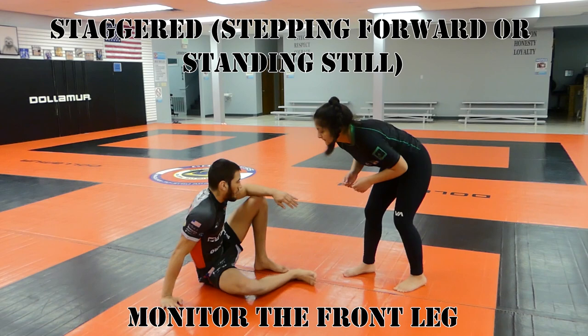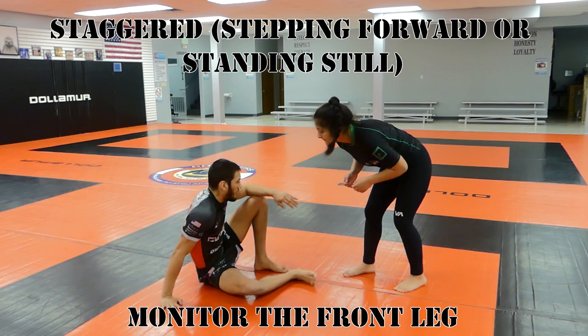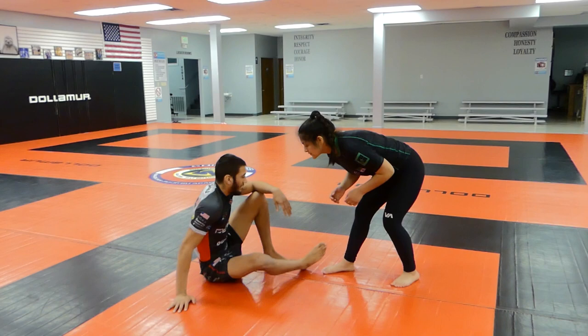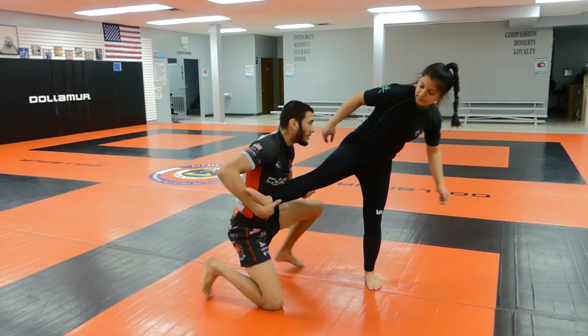Now let's talk about monitoring the front leg. Two ways I like to do it: one, I'll jam their foot when they try to step forward; two, I'll hook behind their ankle so when they try to step back or lift their leg, I pull it out, bringing it to my hands, and then wrestle up off of it.